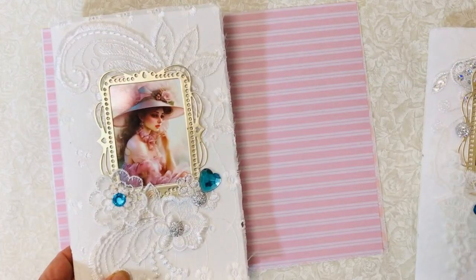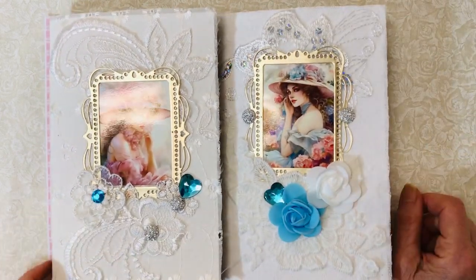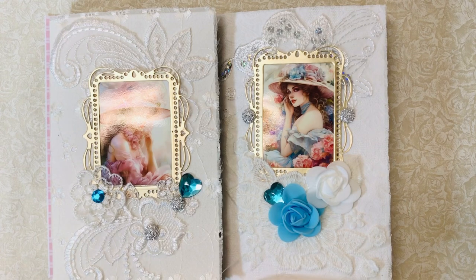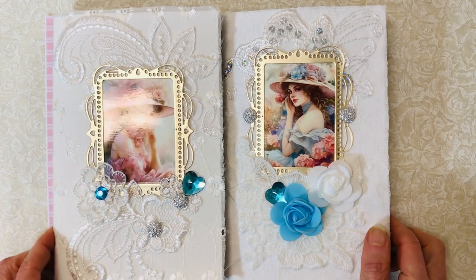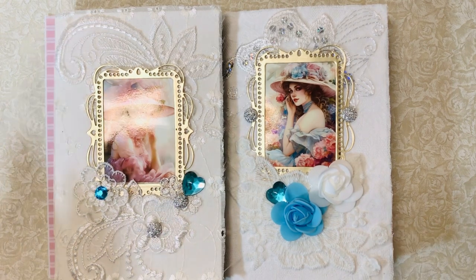There are the two journals — they'll be in my shop when you see this video. Next up I've got a couple of Jane Austen journals coming up that I embellished the heck out of, so hopefully you'll come back and watch that. Thank you so much for watching and I hope you're having a great day!